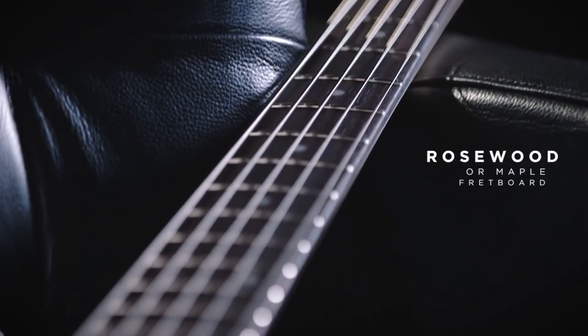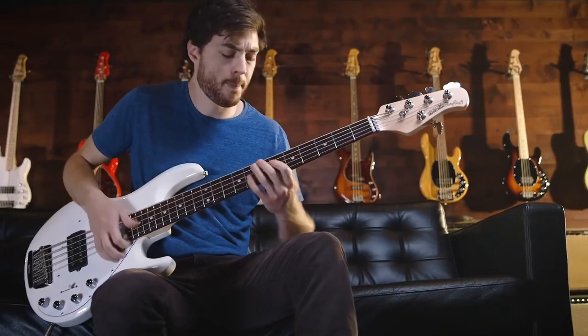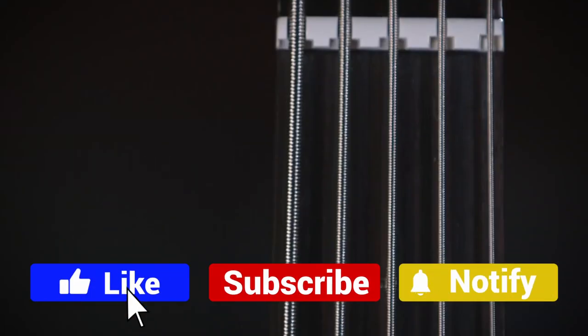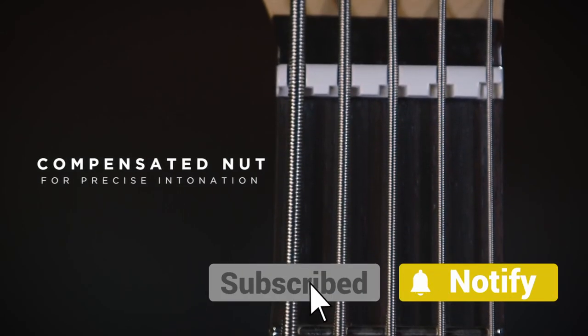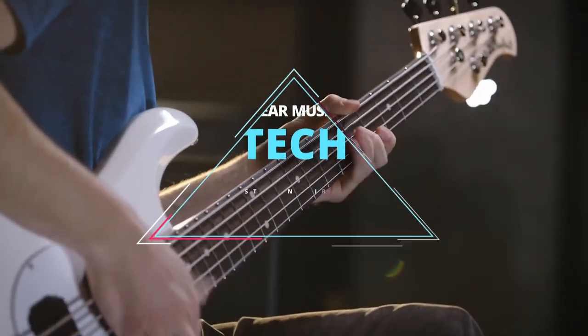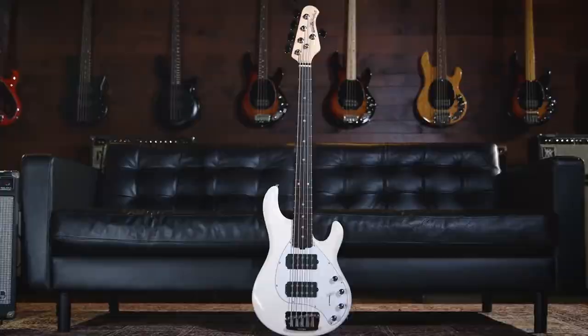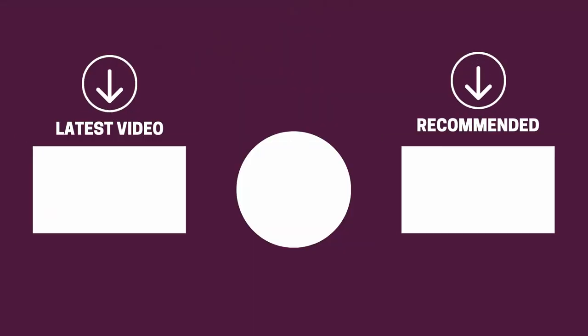And there you have it folks — the five bass guitars under $500 that got us excited this year. If this video helped you in any way, let us know by giving it a like, and if you're new here, hit the subscribe button. If you'd like to see more reviews from our team here at Gear Music Tech, here are a couple we think you'll enjoy. We look forward to seeing you back here on Gear Music Tech soon. Bye for now!